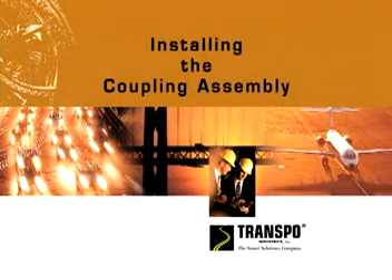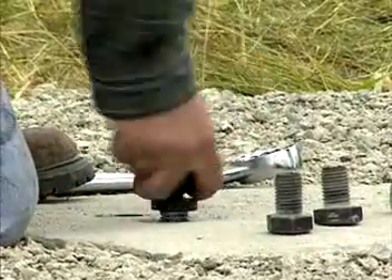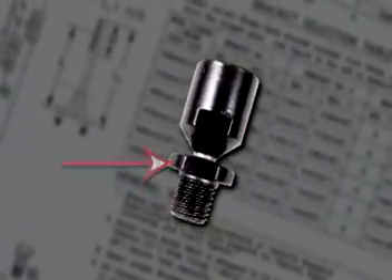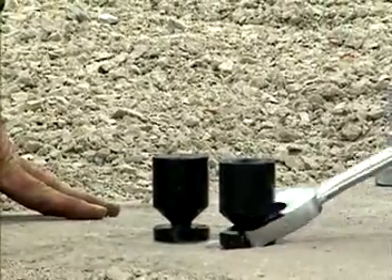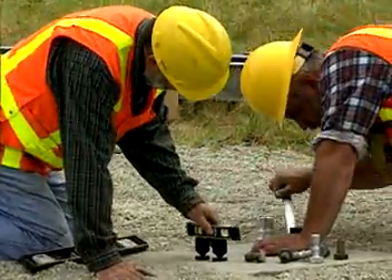Now move on to the coupling assembly. Thread four BreakSafe couplings into the anchors. All couplings have two sets of wrench flats, an upper and a lower. Use the lower wrench flats to tighten the couplings into the anchors as tightly as possible using a conventional wrench. The couplings must be seated squarely. There is no torque requirement for BreakSafe.